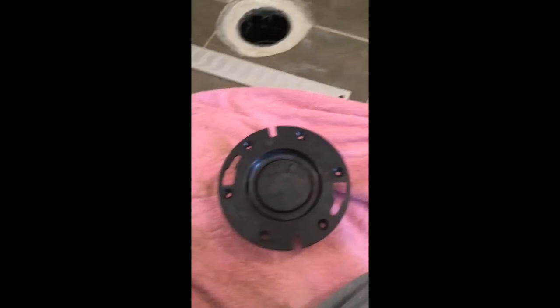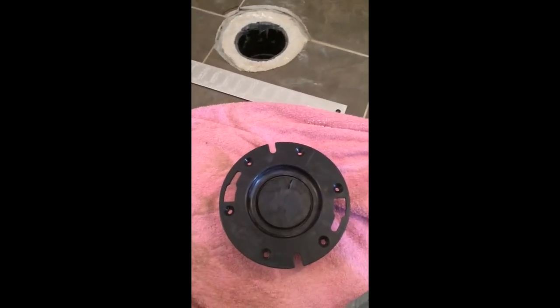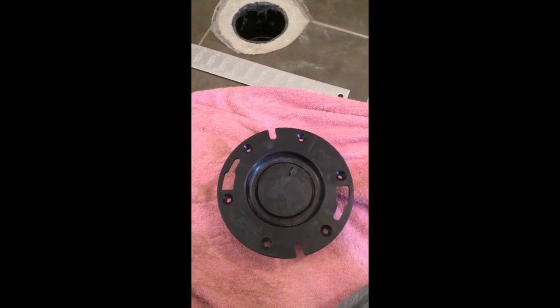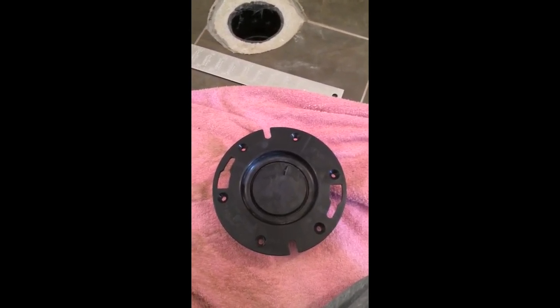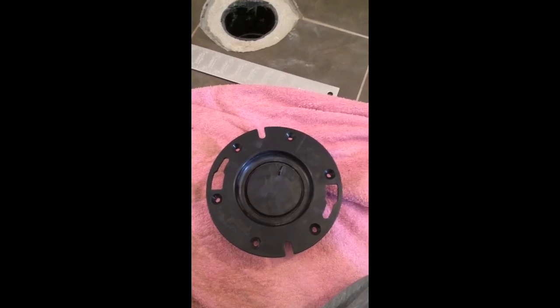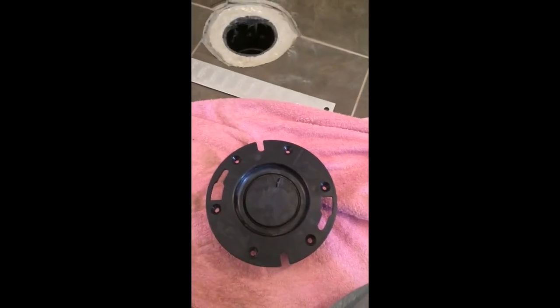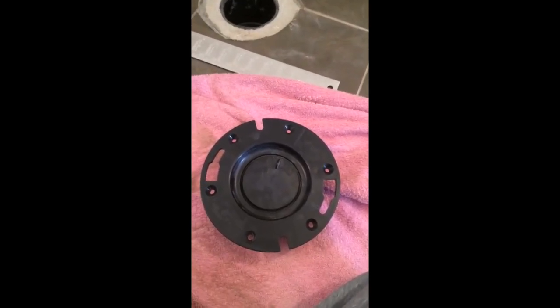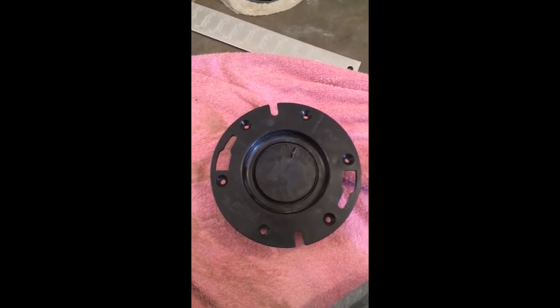Now you're going to want to remove this cap. I prefer to remove it prior to installing the flange. However, if you're going to leave this flange sitting for a while while you're doing your finish work, then it's better off to leave the cap on. But I'm going to break it off now so I'm not pounding on it while it's installed. I prefer to take it off.